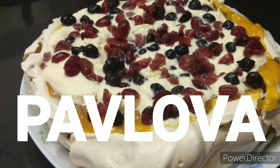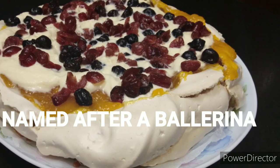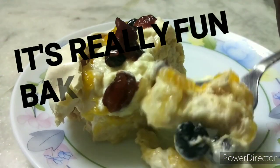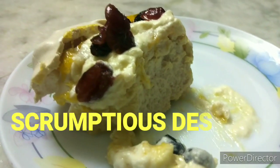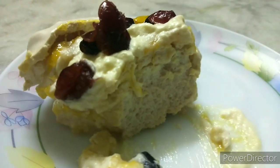Hello, we are going to visit a dessert called Pavlova. This is a dessert named after a dancer named Anna Pavlova. She is from Australia or New Zealand. She is in a hotel with a chef who is ready to make this dessert.